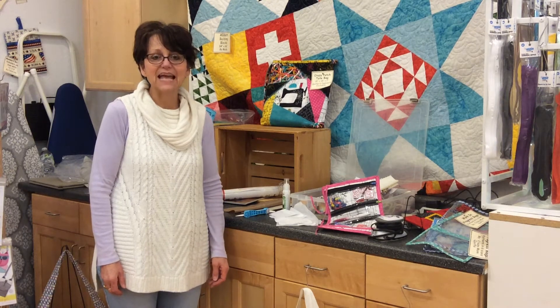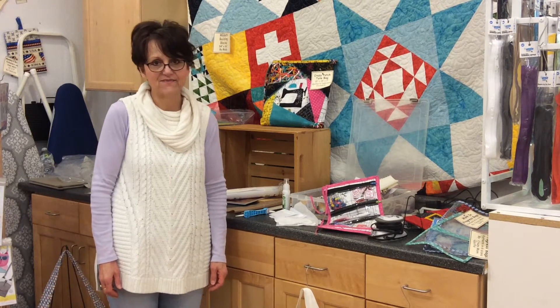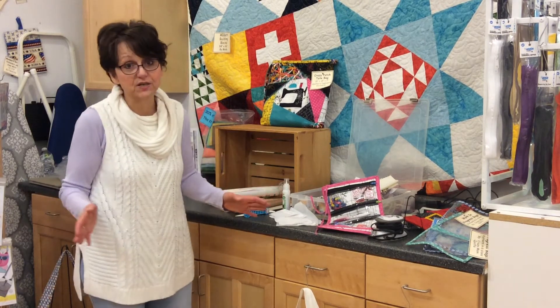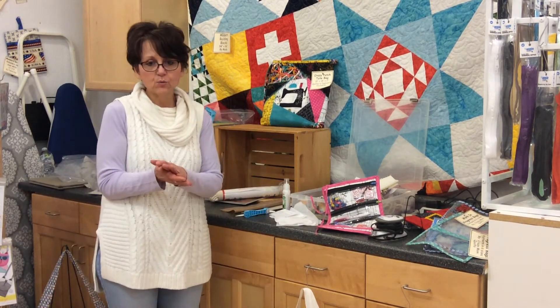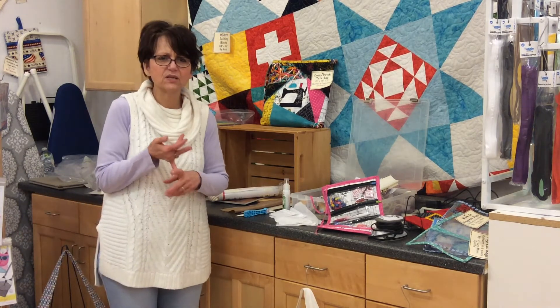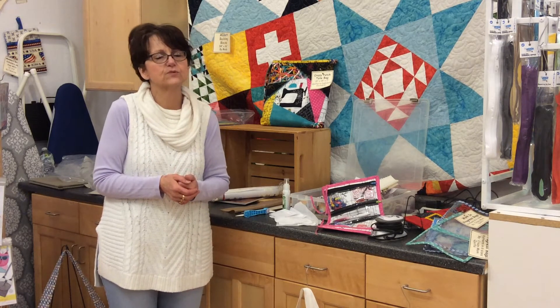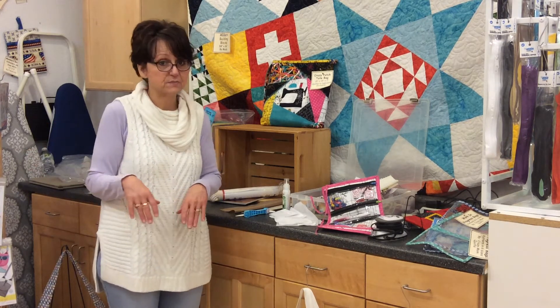Hi, it's Cindy from Quilter's Cupboard in Ankeny, Iowa, here again for Purse Party Part 5, and that will be it for this year. Every year we do all the purses and bags, but I also want to give you a little more in depth on a few of the tools that I think work out extremely well to help with some of these purses and bags.